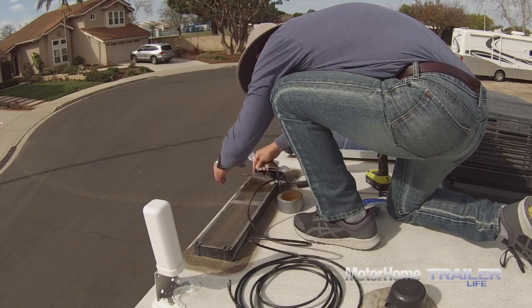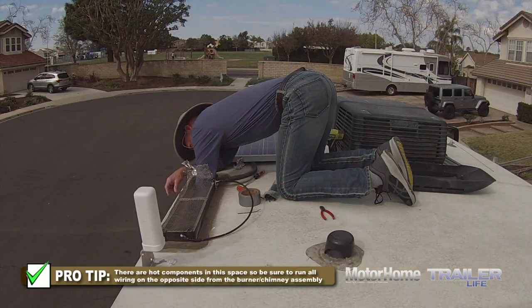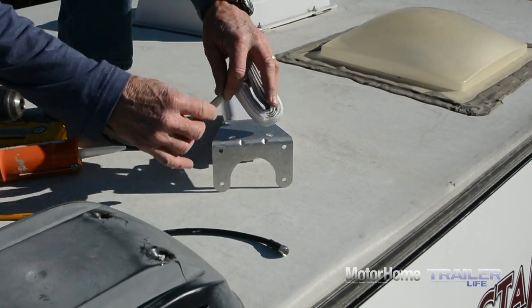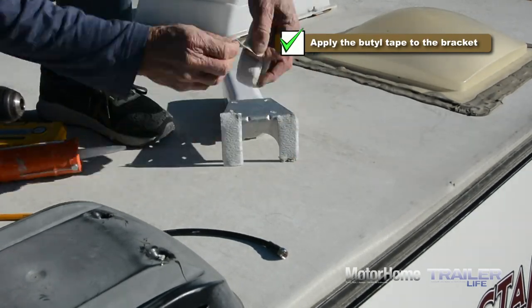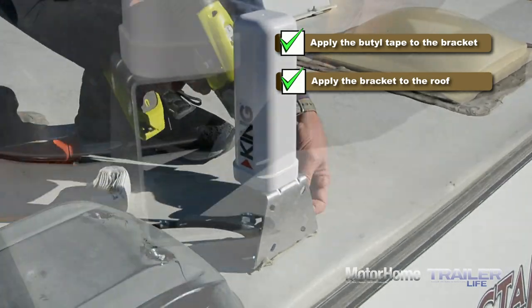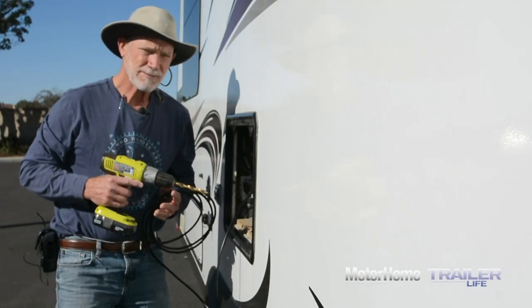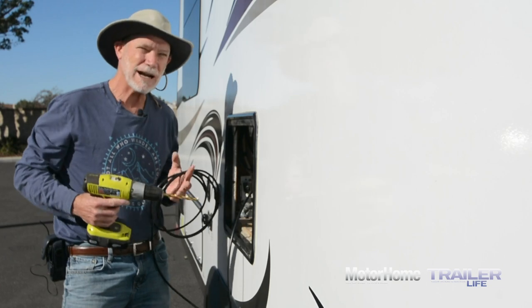The tricky part is getting that cable fished through the refrigerator vent and routed to the interior of the trailer. Fortunately we'll follow the same route as the solar cable, tucking it into the corner so as not to create a hazard in that space. With the coax fished through the vent and the vent cover back in place, we attach the bracket to the roof, apply butyl tape to the bracket, cover the screws and edges with sealant.